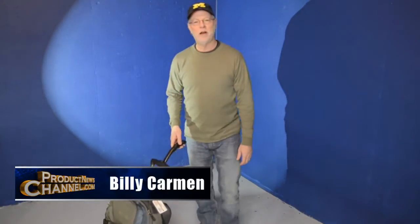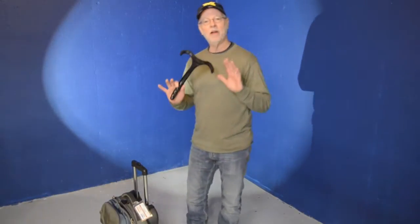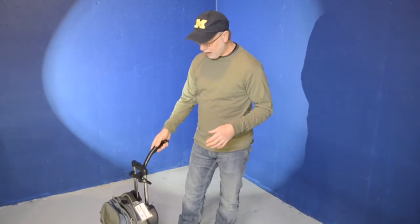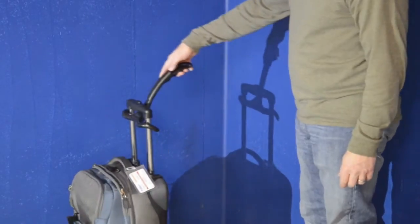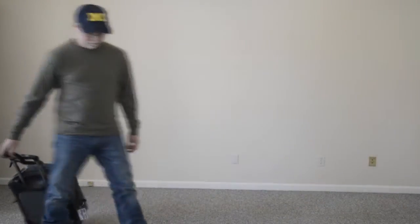Hey there, it's Billy Carman from the Product News Channel and today I've got a fantastic travel accessory product for any of the tall people out there. This is called the T-Bone Handle and as you can see, it simply wraps around the handle of your luggage, giving you an extension of about 10 to 12 inches, which means a lot if you're really tall and you've got a short piece of luggage that you're having to schlep through an airport.